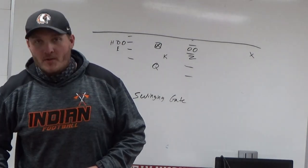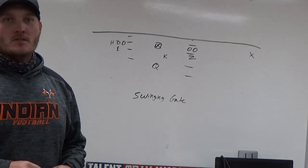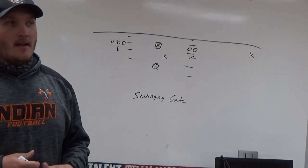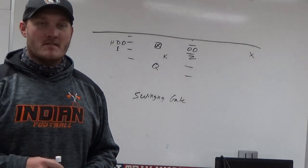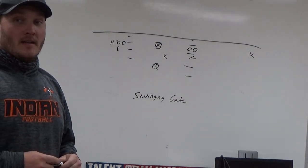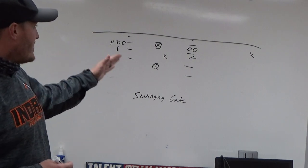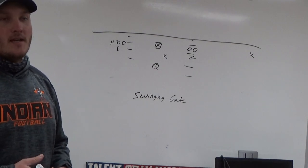Hello everybody, welcome to another episode. Like I told you on Tuesday, I was going to do an actual scheme-based video. This time we're going to do it on our special teams that I installed last year — our version of the swinging gate using a pod style system. It worked out really well for us. We ran basically four fakes that I'll go over, and we name it after military style, so we call this our Marines formation.